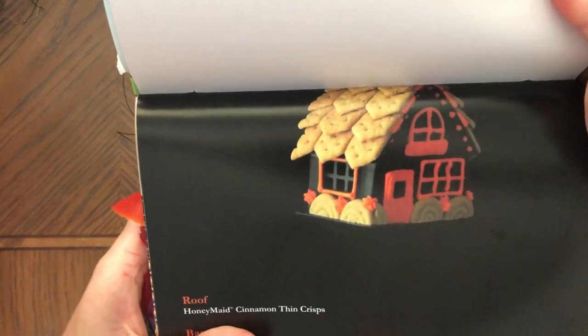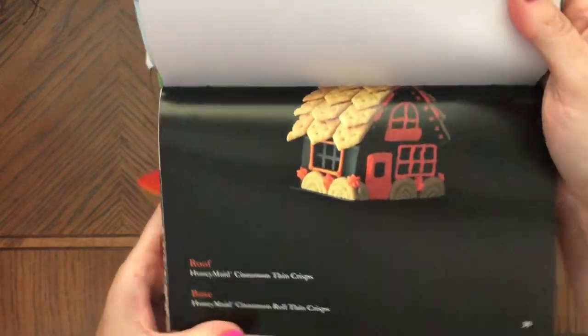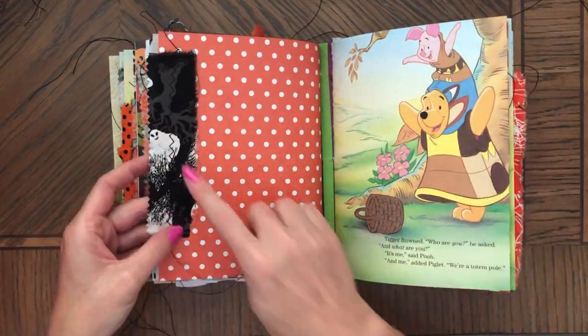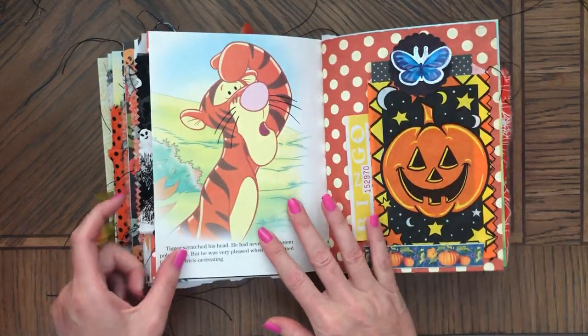Look at this — how cool is this? This is really a great idea for crafts. Fabric. And this is the last signature.